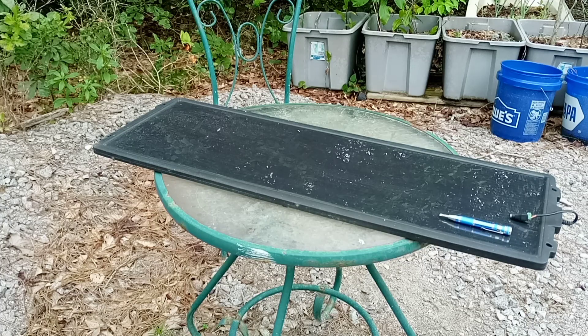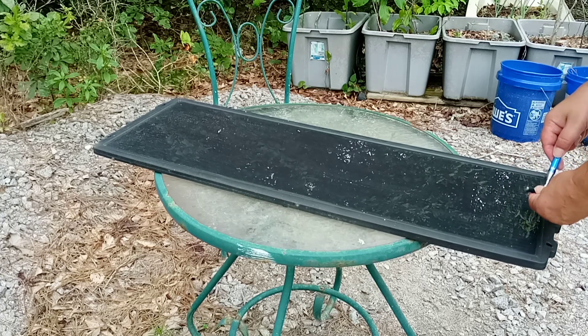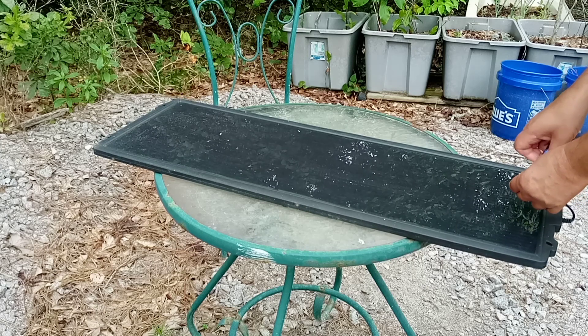Bebelbrooks, the British tech guru. This is a solar panel that came from Harbor Freight. It stopped working, so I'm just curious to take a look inside.